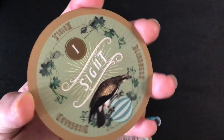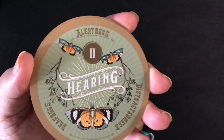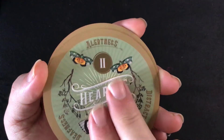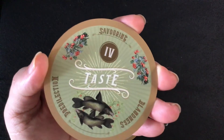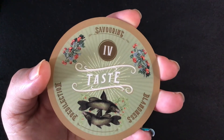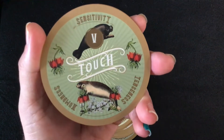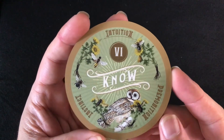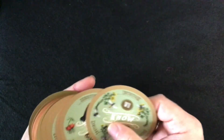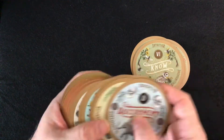I have another letter card — two letter cards. I'm looking forward to finding out what is going on. It looks like these are all related to the five senses and the sixth sense, in different colors.